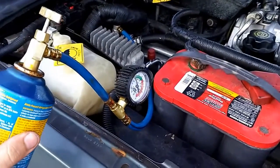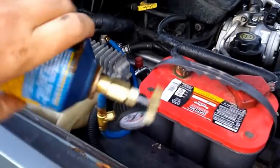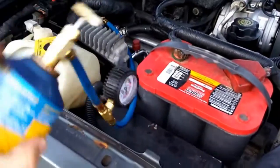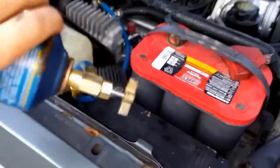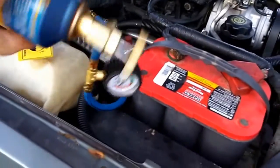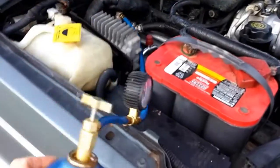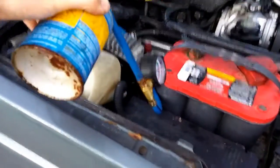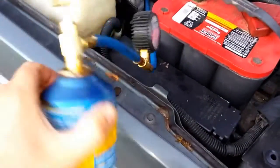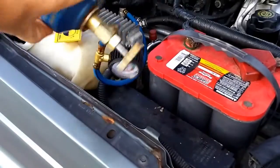Now I'm on to the part where I'm charging the system. They say to shake the can well and rotate between 12 and 3 o'clock. I can already feel the can is most of the way empty, so I'm going to let it empty out the rest of the way. I'm going to do one more can — that'll put me at 24 ounces. Supposedly a total of 27, but I don't have a good way of measuring that. So I'm just going to put two cans in and see where I'm at.